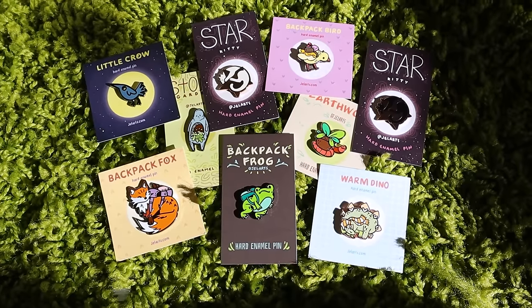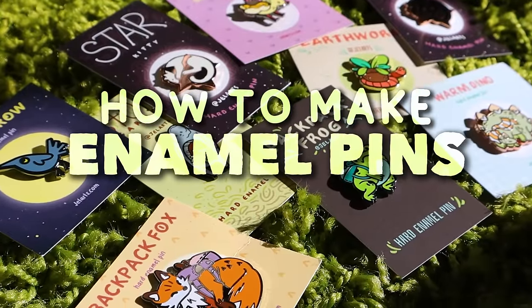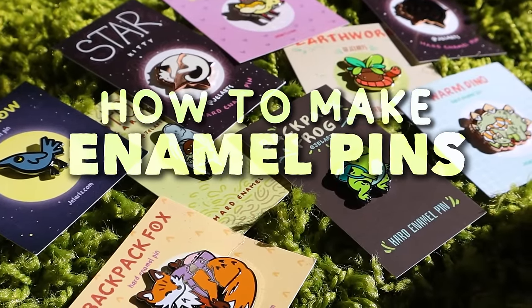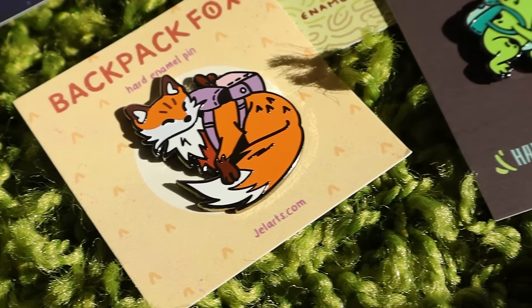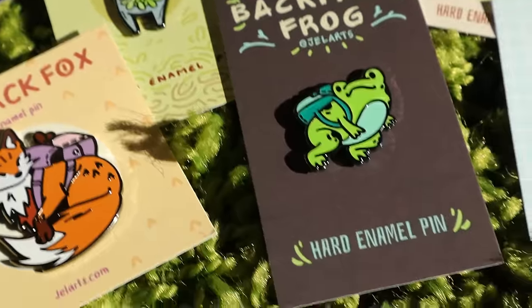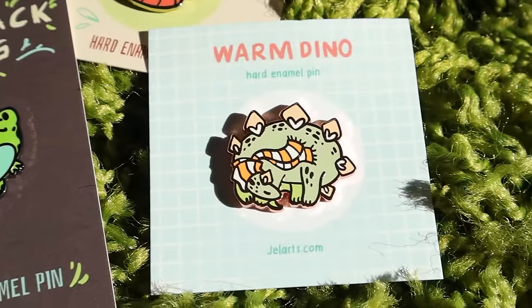Hey everyone! In this video I'm going to talk about how I make enamel pins and lots of tips for you if you're looking to make your first enamel pins and what I recommend. I've made a lot of enamel pins in the past and I'd like to say I have a bit of experience making them and some tips I've learned along the way.